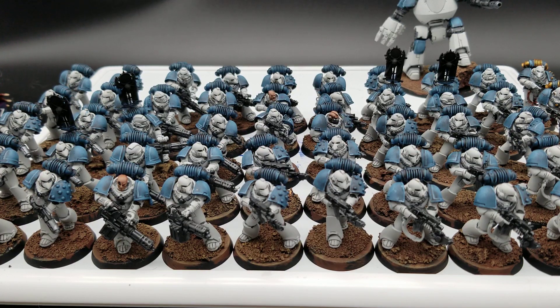My next step is to work on the edge highlighting for the white and finish out the details, and then all my infantry will be done — that's a 50-pack of Astartes World Eaters. That's a lot of work but I'm chugging along. Catch you next time, be good to each other, keep painting minis — peace out.